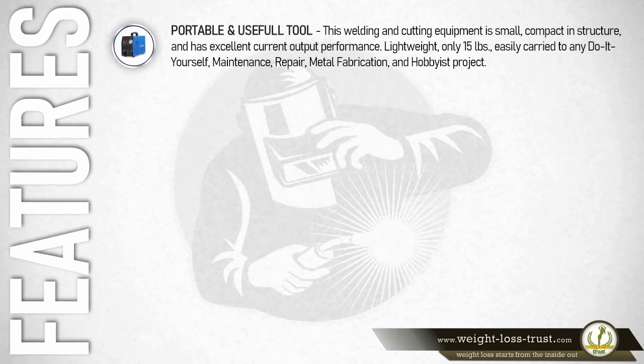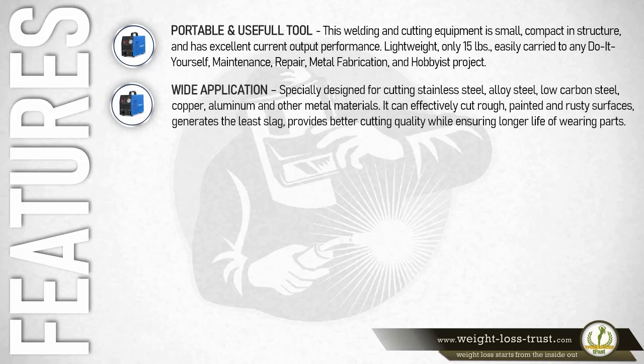This welding and cutting equipment is small, compact in structure, and has excellent current output performance. Lightweight at only 15 pounds, it is easily carried to any DIY maintenance, repair, metal fabrication, or hobbyist project. Specially designed for cutting stainless steel, alloy steel, low carbon steel, copper, aluminum, and other metals, it can effectively cut rough, painted, and rusty surfaces, generates the least slag, and provides better cutting quality while ensuring longer life of wearing parts.